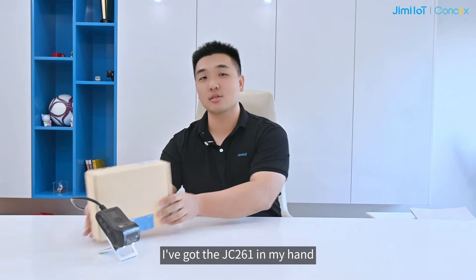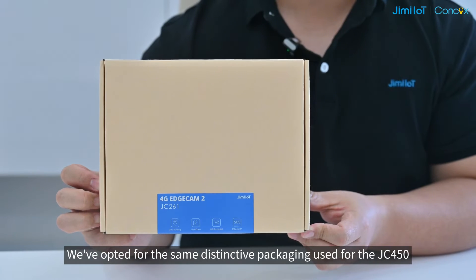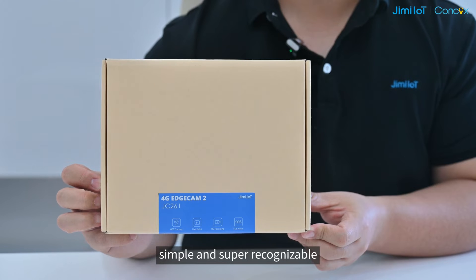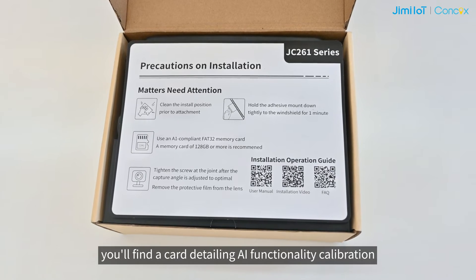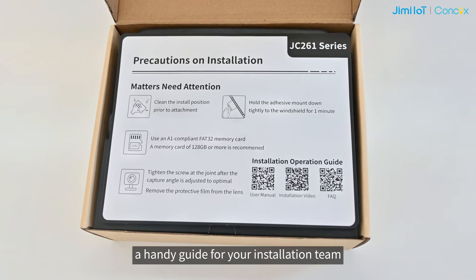I have got the JC-261 in my hand. We have opted for the same distinctive packaging used for the JC-450 — simple and super recognizable. Upon cracking open the package, you will find a card detailing AI functionality calibration, a handy guide for your installation team.